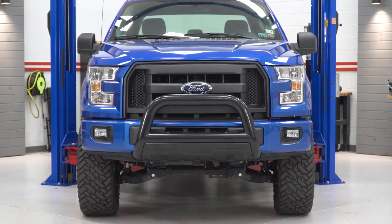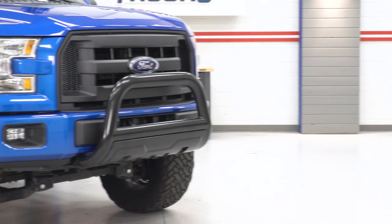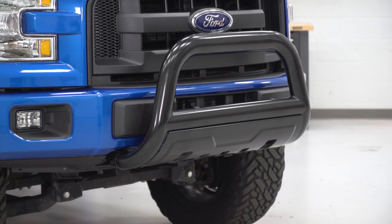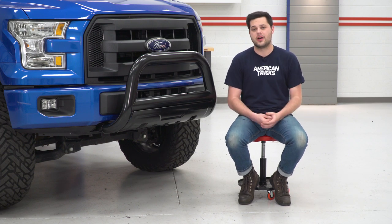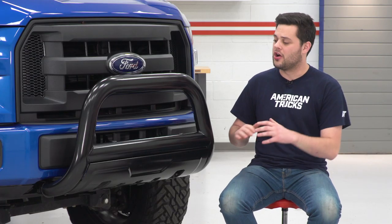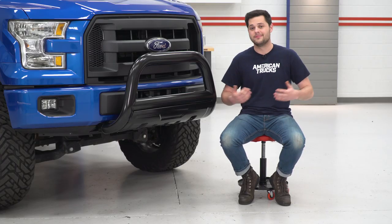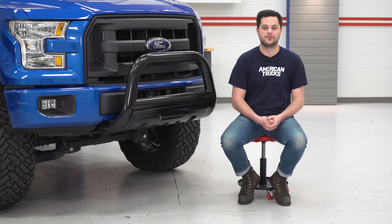This all comes together to make a really nice package for the front end of your truck — it's a great bull bar. The fit and finish, build quality, and features are all there. If you don't believe me, take it from our customers: as of mid-2019, this has over 100 reviews and currently sits at about 4.7 out of 5 stars. So I'm not the only one who thinks this is a great option for the front end of your F-150.